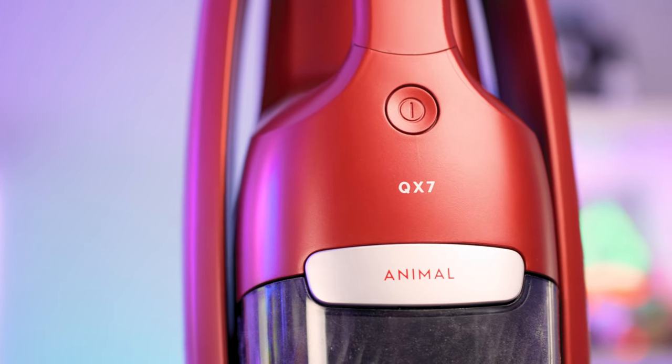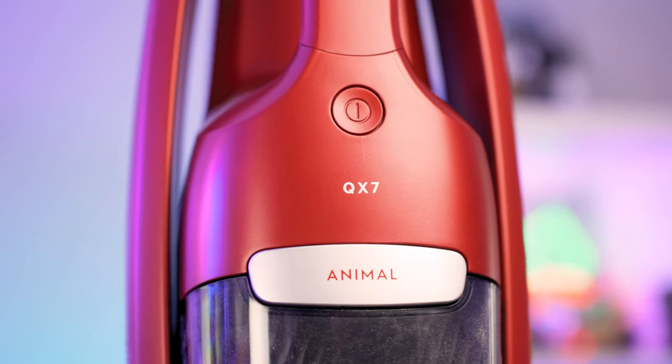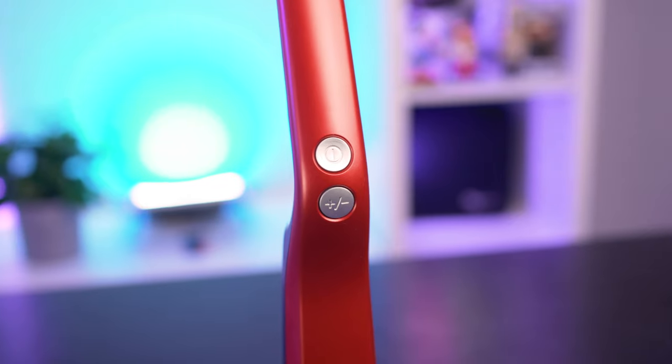The AEG QX7 is an extremely easy all-in-one vacuum cleaner to use. To get started, lift the vacuum off its charging base and switch it on using one of the two buttons at the top of the handle — the other button sets the suction power. Both suction levels are quite easy to use on carpet, though you need a bit of arm strength on the top suction setting.